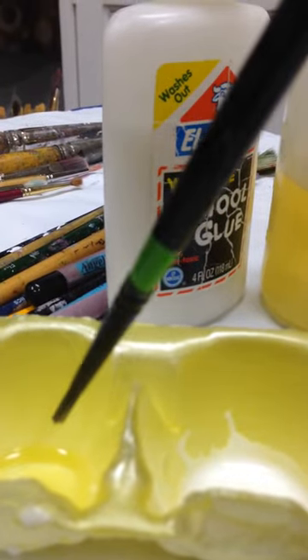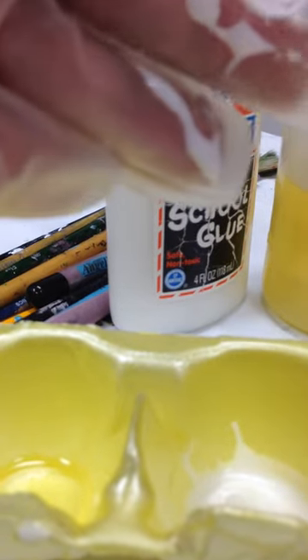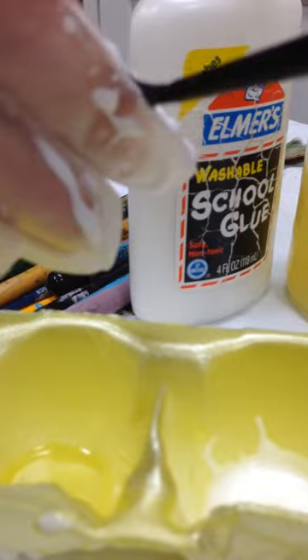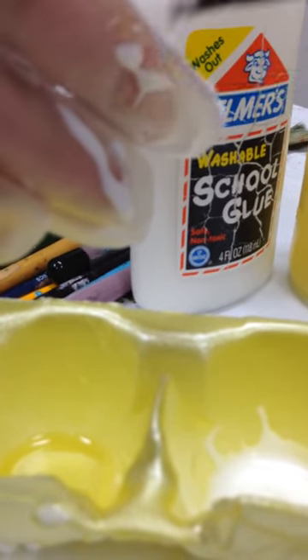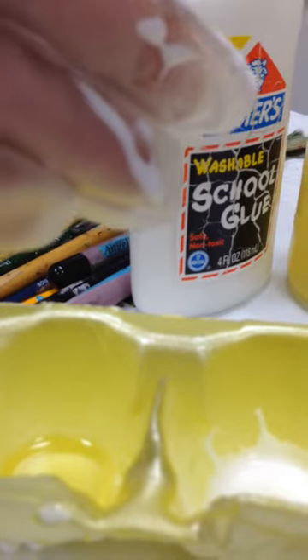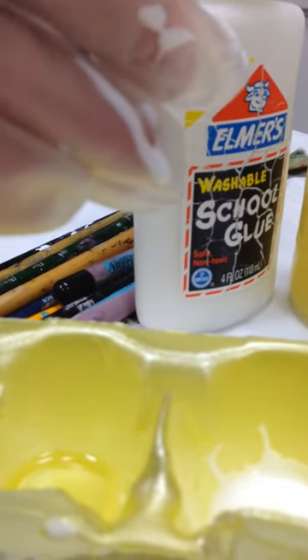I dip the brush in linseed oil, then dip it in the glue, and shape the brush — there we go, shape it just a little bit. The next step is to leave them standing up like this for a few days.